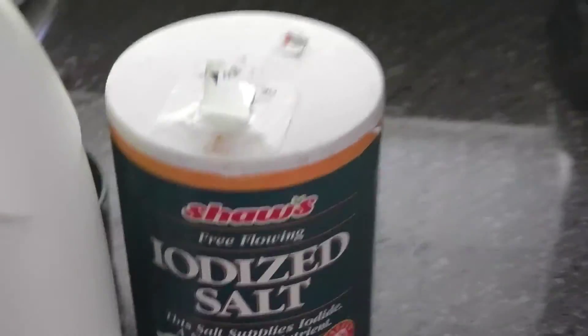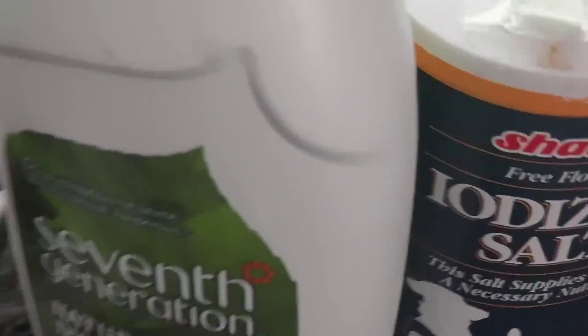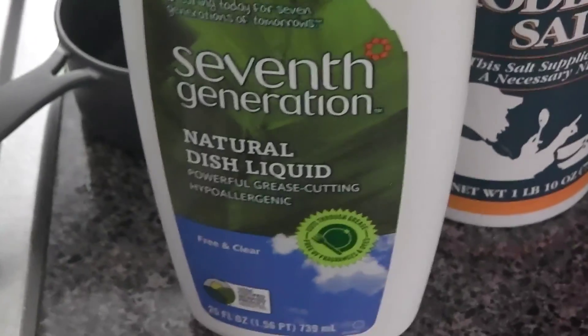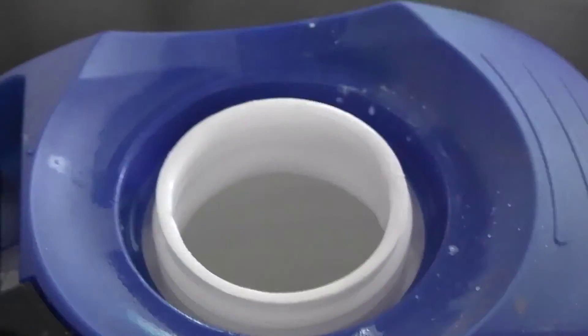Two cups of distilled white vinegar — you pour it in. Then you take your tablespoon and you do a tablespoon of salt, put it in, and then you're going to do two tablespoons of the natural dish liquid. I put another two cups of vinegar in, another tablespoon of salt, and then another two tablespoons of liquid soap, until I got it full.